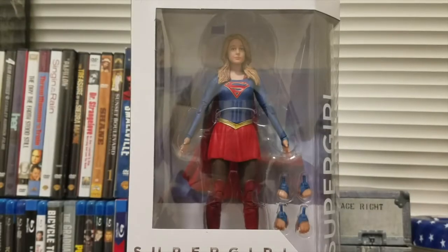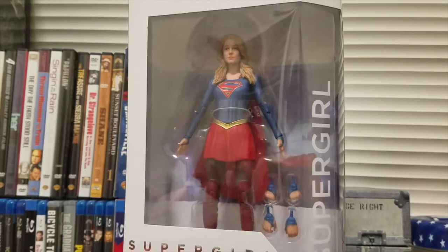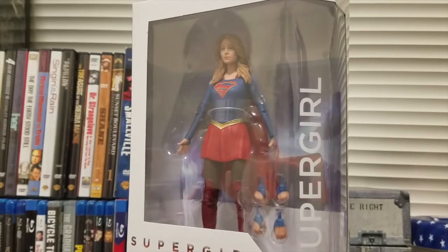Hey guys, guitar man 1225 here back again with another Superman-related review. This time we're going to be looking at the DC Collectibles Supergirl TV show Supergirl figure, based on Melissa Benoist's performance and appearance as Supergirl.